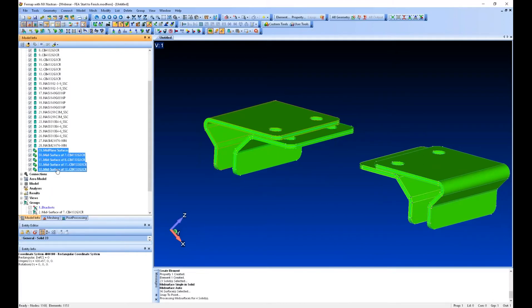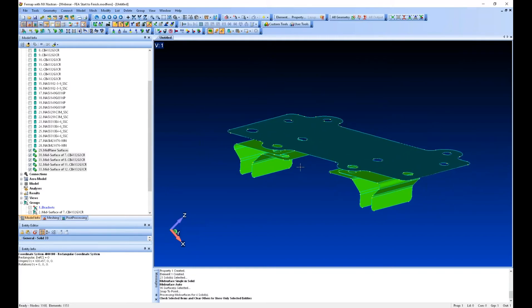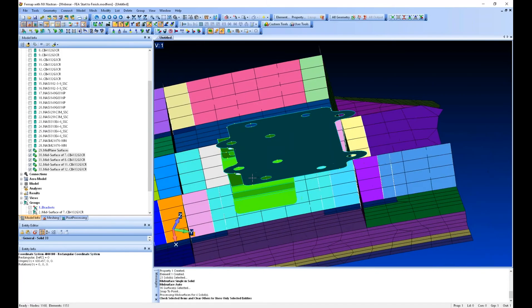Now we can highlight these mid-surfaces — it shows selected only. I'm going to cancel out my draw/erase toolbar. Now you can see we've got mid-surfaces. If I turn elements back on, we've got mid-surfaces of our geometry.